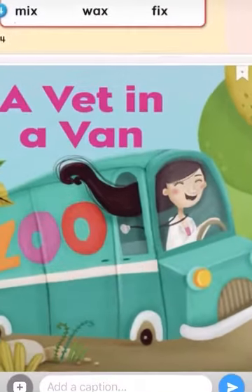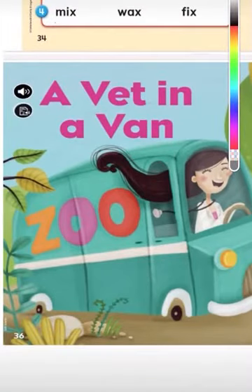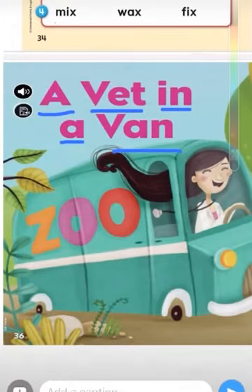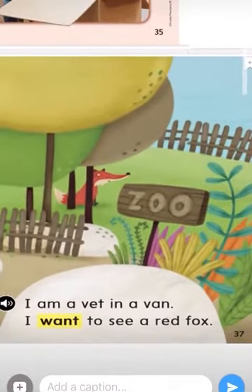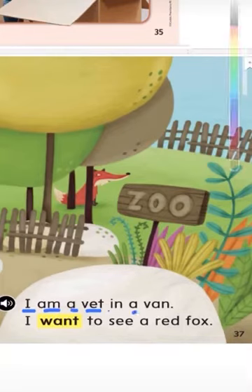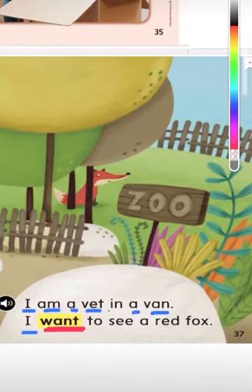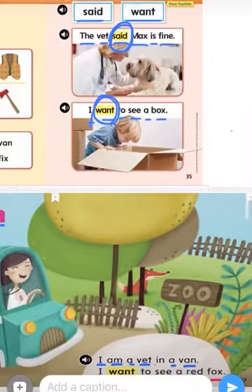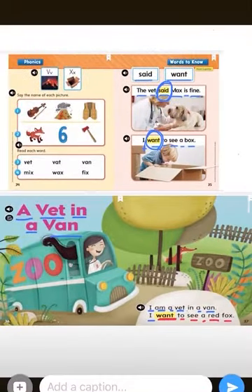So let's get started with our reading. This is the title: 'A Vet in a Van.' Let's get started together — put your finger on each of the words and read along with me. 'I am a vet in a van.' I see here we have our sight word 'want' — 'to see a red fox.'